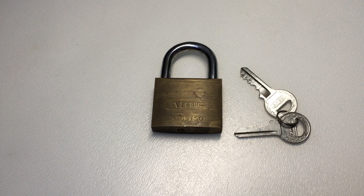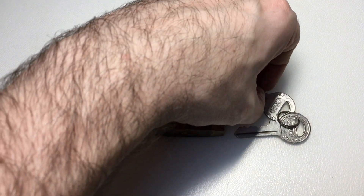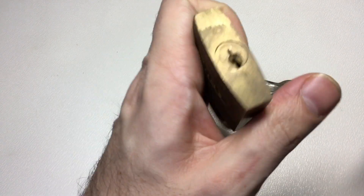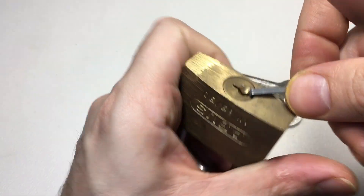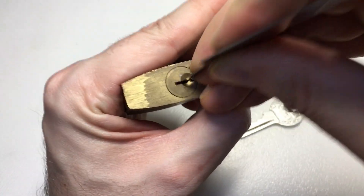Hello again, it's Lock Noob and we have an ABUS 65/50 here. It's got relatively flat bitting, which makes me think — can we just do a bit of a hybrid pick on this maybe? So let's have a go.